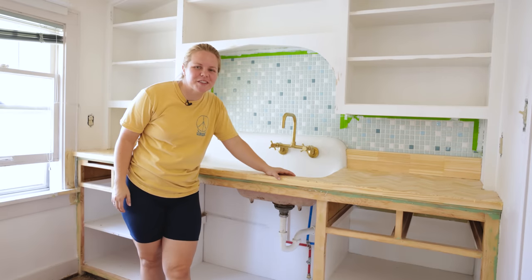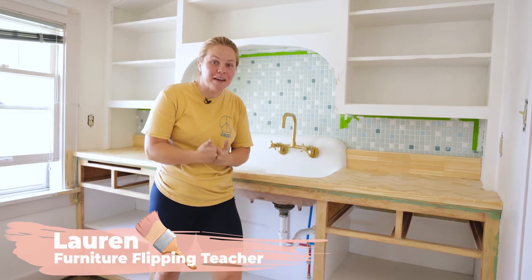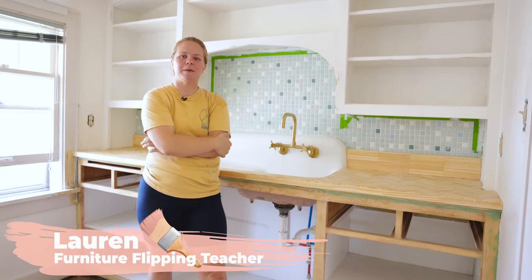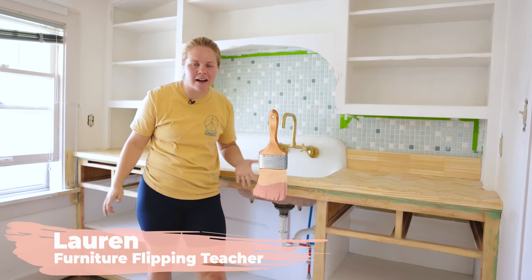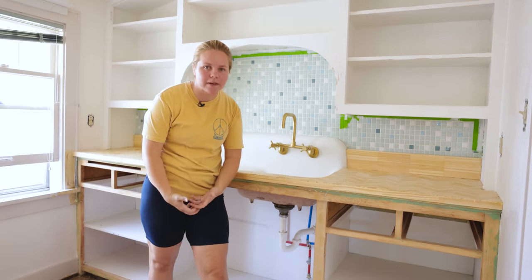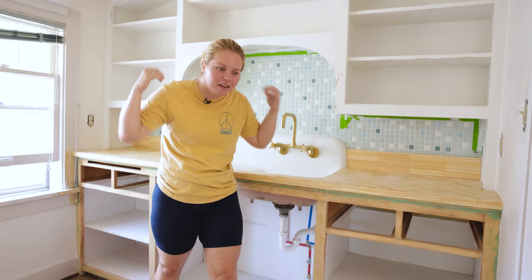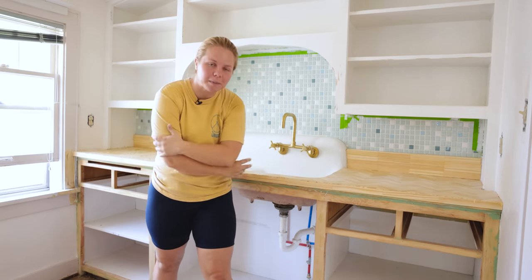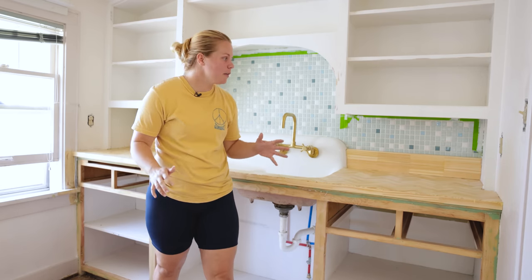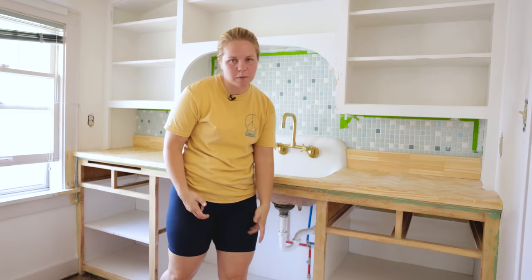Hey everybody, welcome back to Furniture Flipping Teacher. It's Lauren and we're back at the Airbnb. I am so excited because it is time to finally stop playing around, stop playing games and finish this property. We need to finish this Airbnb so that we can start actually utilizing it as an Airbnb. Now I am going to be kind of getting the kitchen as finished as possible.